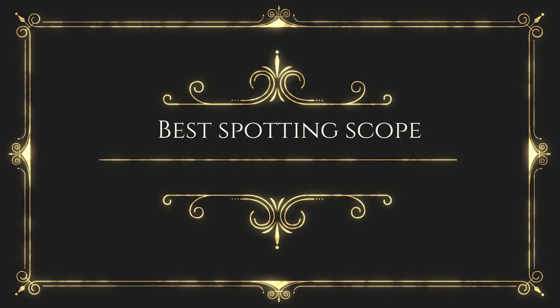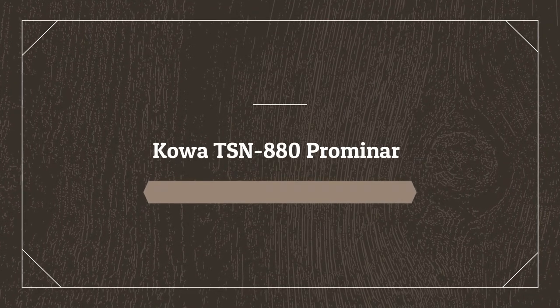Before wasting your time, we are going to share the top 5 best spotting scopes. Number 5 on the list is the Kowa TSN 880 Prominar.